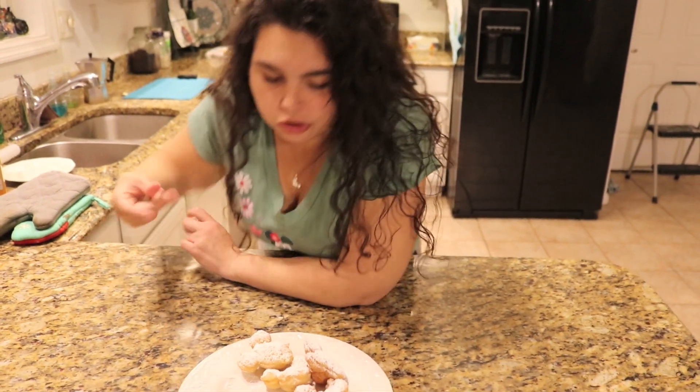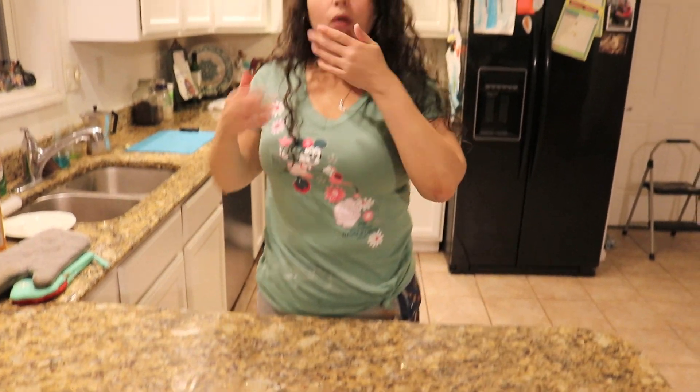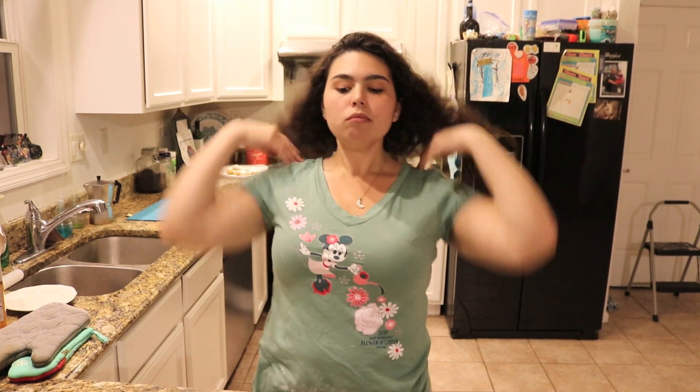I'm covered in powdered sugar! Okay guys, thank you for joining us for another Disney cooking episode. Let us know if you want to see more cooking videos, subscribe if you like what you see, give us a like to let us know you're here, and we'll see you guys later. Bye!